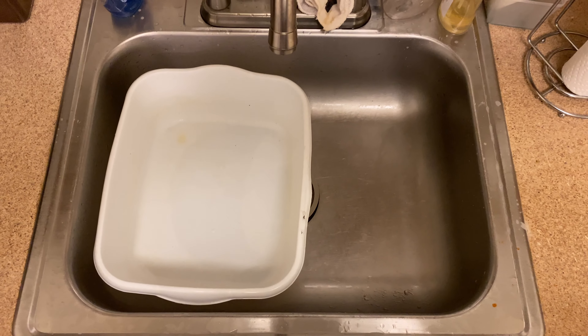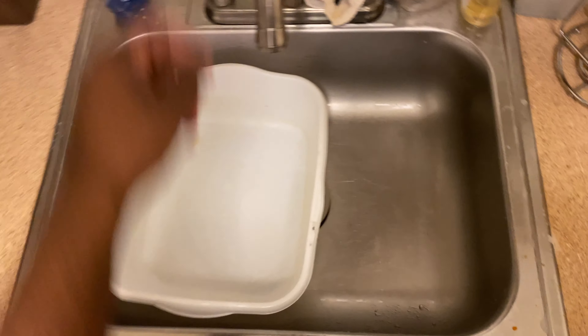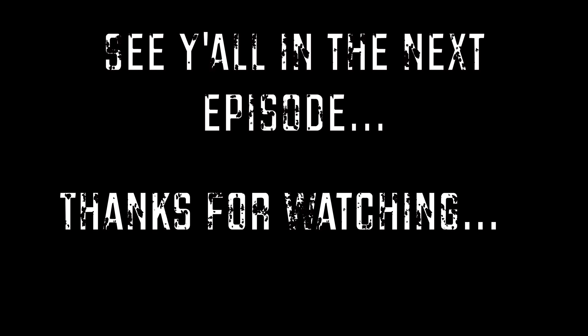Lastly, I do want to stress the importance of cleaning while you cook and being clean, because I've seen some of y'all's kitchens and it's ridiculous. But otherwise, thanks for tuning in to Canine Cooking with your boy Zach, because we're in the kitchen making dog food — you heard. I'll see y'all next time.